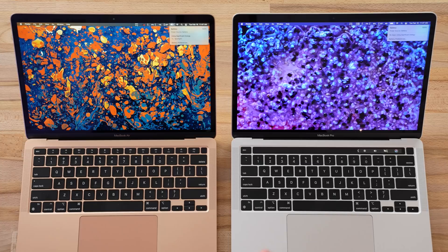Hey guys, this is Vadim with MaxTech, and in this video we are doing something very interesting that you guys really wanted to see. Right here we have the modded M1 MacBook Air and the M1 MacBook Pro.